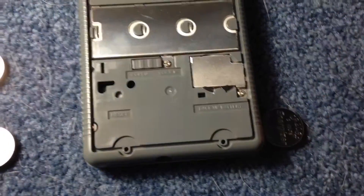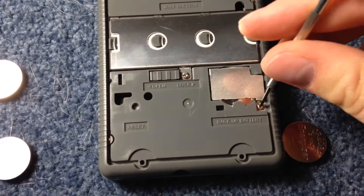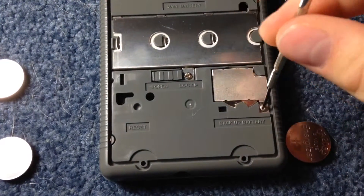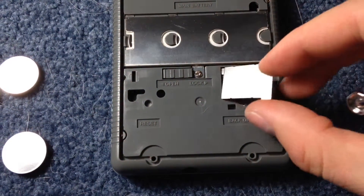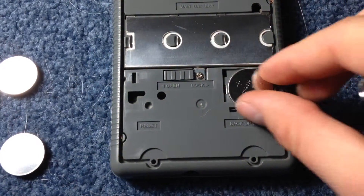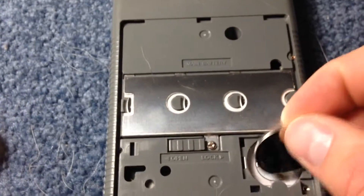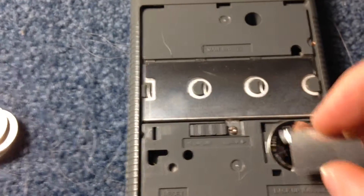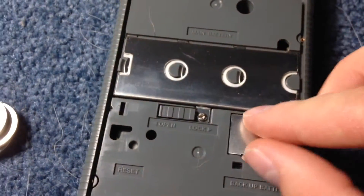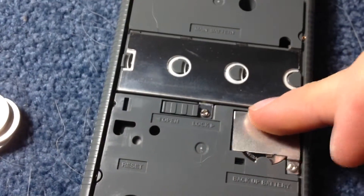Now I am going to put the backup battery in. There is the backup battery — I am going to remove that and place in the new battery, then put the battery backing back on and screw this back on.